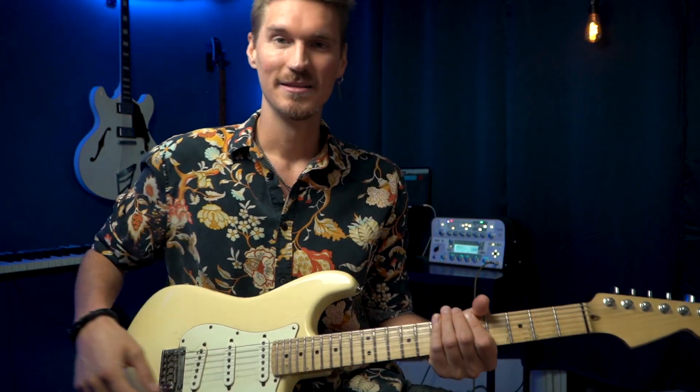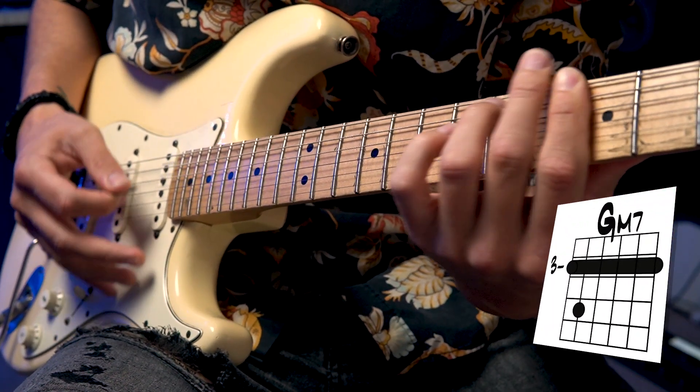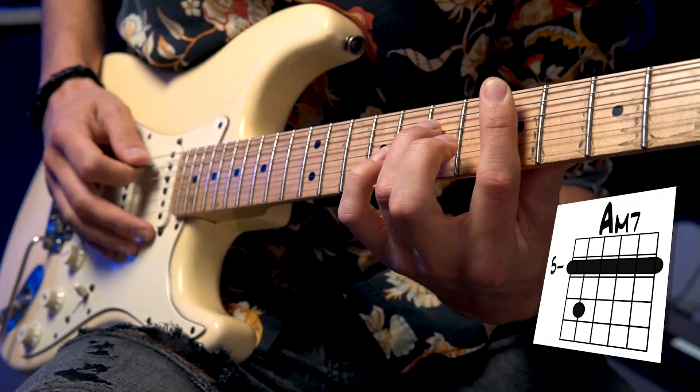Let's grab our guitars and figure this out. Let's start off with a simple chord progression in minor — D minor. We're going four, five, one, which in that key is going to be G minor, A minor, and then D minor.